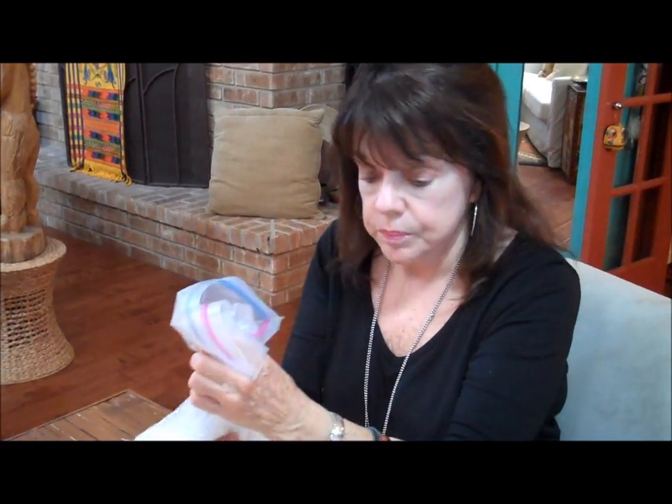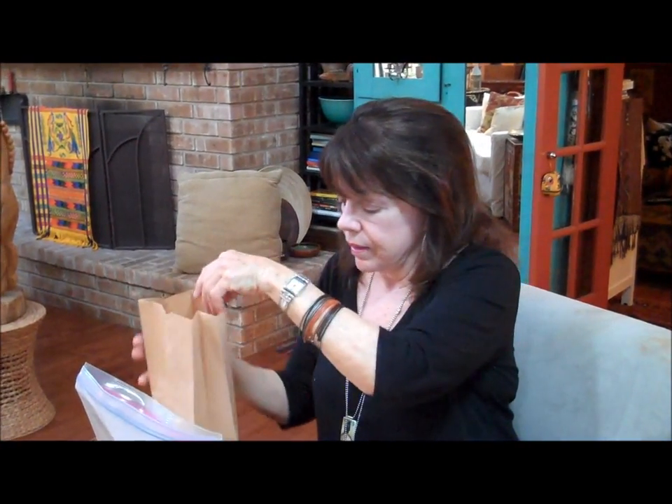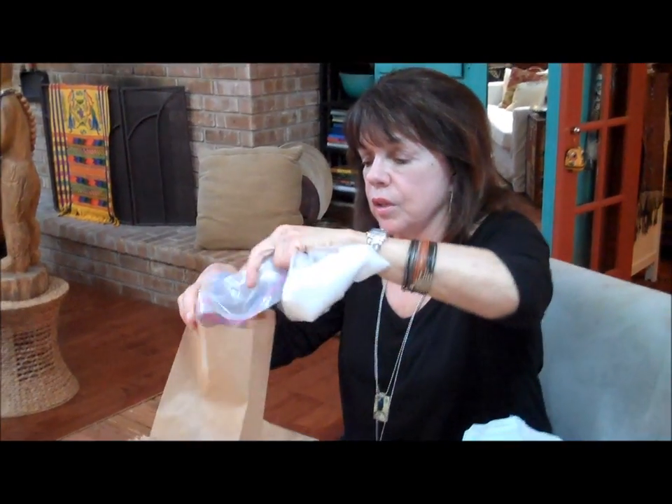Now that you have it mixed and the essential oil has been incorporated into the carrier medium — in this case it's not a carrier oil, it's a carrier medium, Epsom salt — we're going to take the lunch bag and open it up, and pour some of this in. We can put the whole cup in there. Be careful as you pour — you don't want it going all over the place. Put the neck of the plastic bag inside the neck of the grocery bag and just shake it out.